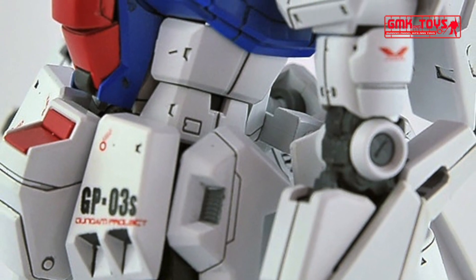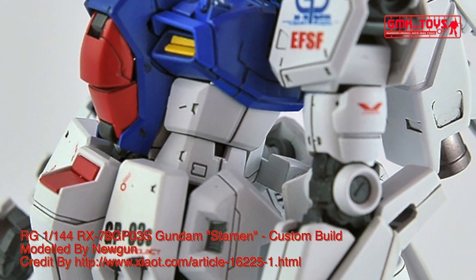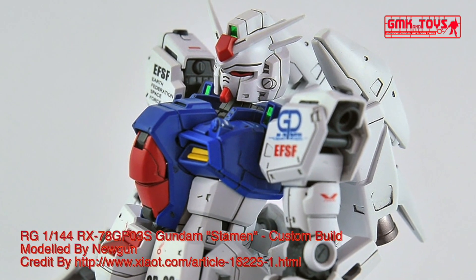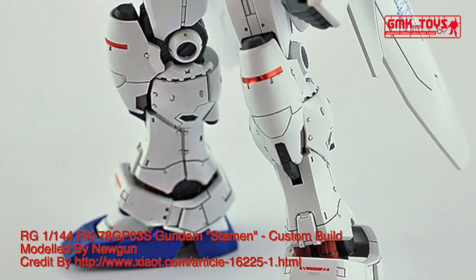The RX-78GP-03s Gundam Dendrobium Stamen, also known as the GP-03s, is a prototype space attack use mobile suit. It was first seen in Mobile Suit Gundam 0083: Stardust Memory OVA, and was piloted by Kou Uraki.